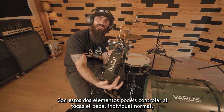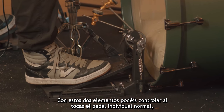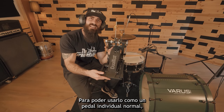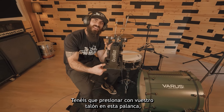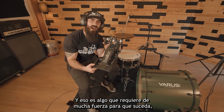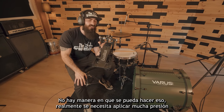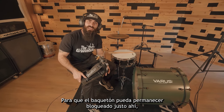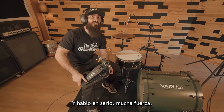With these two elements, you are going to control whether you are playing a normal single pedal or a single double pedal. In order to use it as a regular single pedal, you've got to press with your heel on this lever. And that's something that really needs a lot of strength — you will not be kicking this by accident. There's no way you can do that; you really need to apply a lot of pressure in order for the beater to stay locked right there.